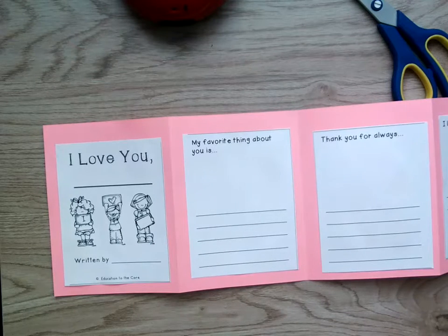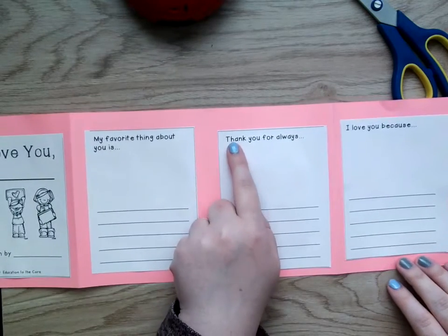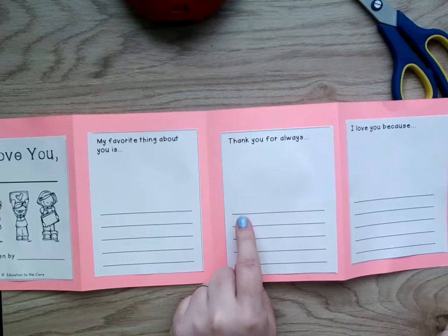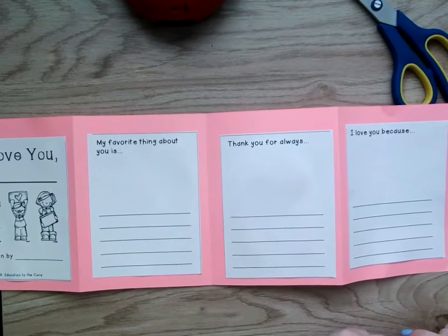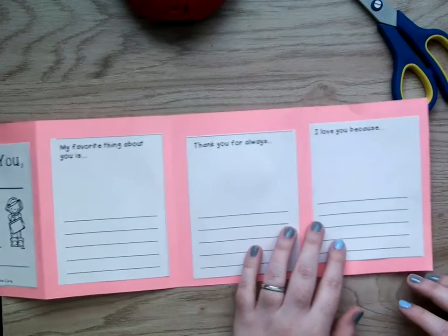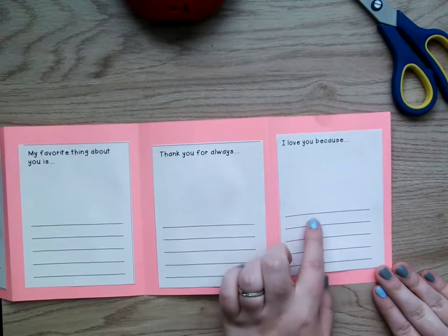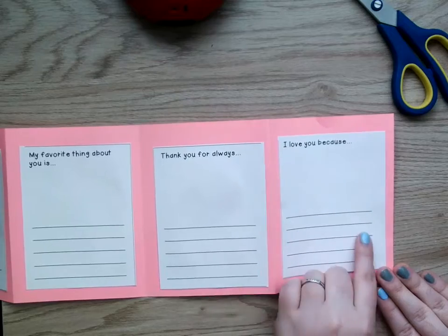Some ideas you could write: 'My favorite thing about you is your helping,' 'my favorite thing about you is your hugs,' 'my favorite thing about you is when you play with me.' Find the one that says 'thank you for always,' and some ideas: you could say 'thank you for always cooking dinner' or 'thank you for always helping me with my homework' — that would be a really good one for right now. And then at the very end, 'I love you because' — think of one reason why you love your mom. There's lots of reasons and you could fill this line full of reasons, but fill this in too.